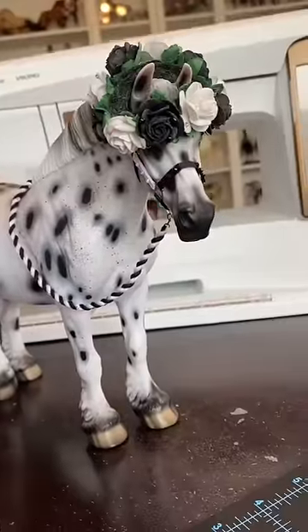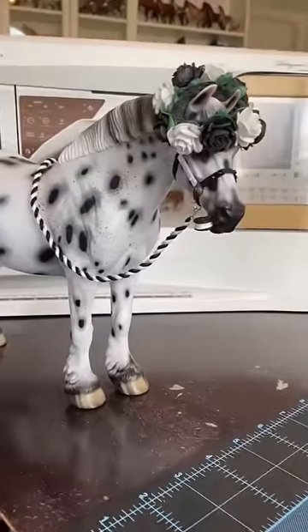Once your flower crown's finished, don't forget your Oreos, and you're done. Look at how fancy she is!